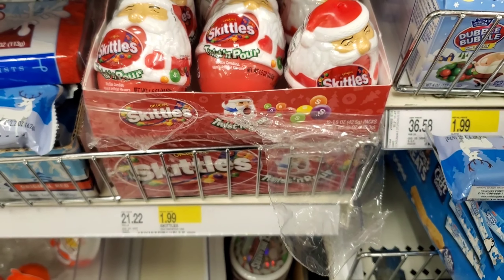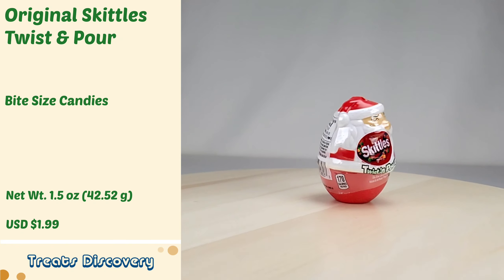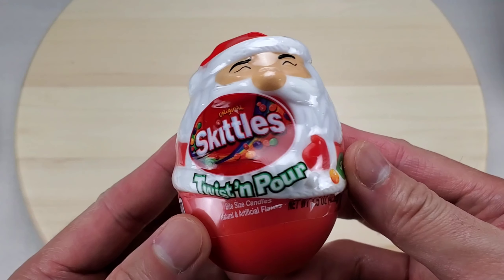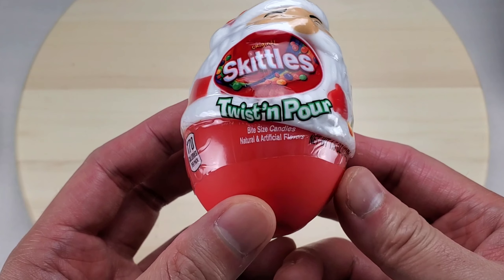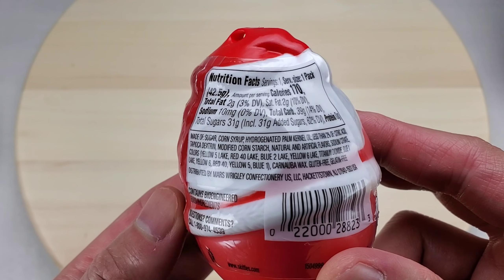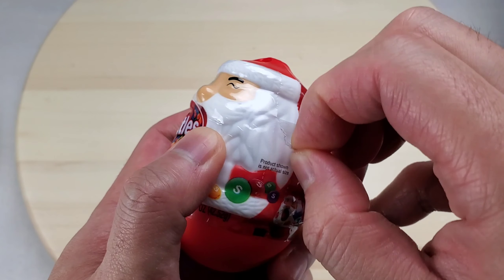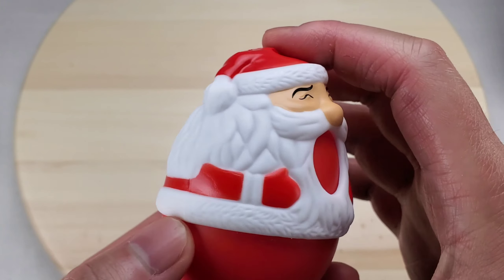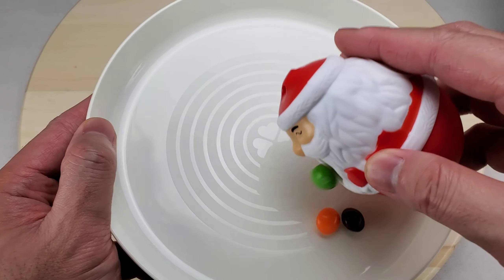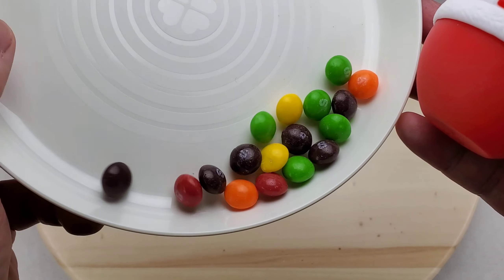These are Original Skittles Twist and Pour. Let's take a look at the Santa candy dispenser. Here are the nutrition facts, here are the ingredients, and here's where they're made from. Let's unwrap. When you twist the bottom, the mouth opens — let's pour. Barf! It looks like Santa is vomiting candy. These are fruit-flavored, bite-sized chewable candies.